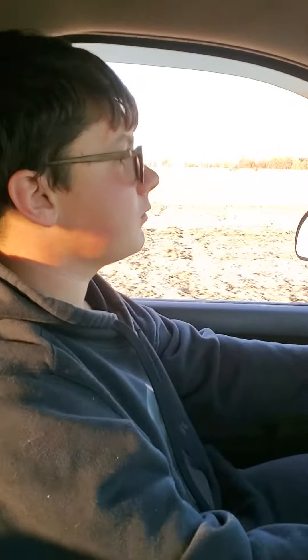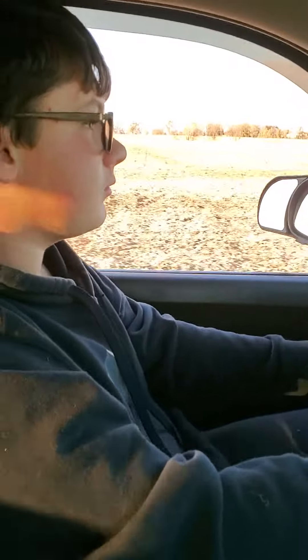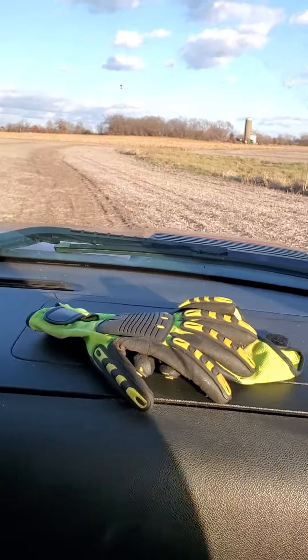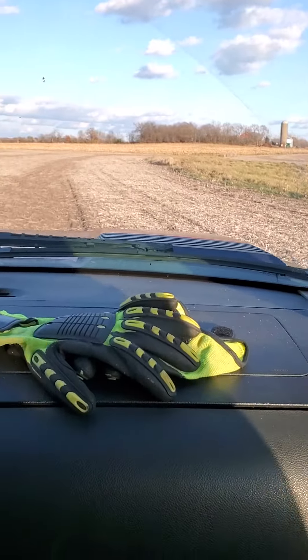All right, Ashton is driving Papa's truck for the first time. We're cruising out in the field where I taught his mother how to drive.